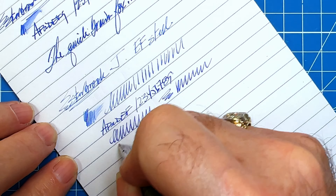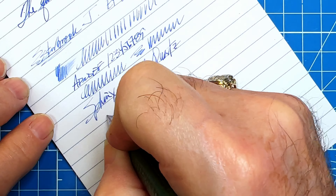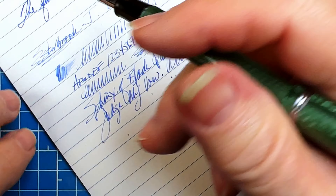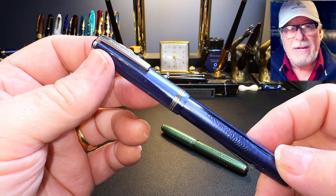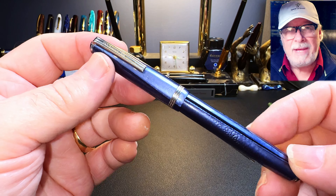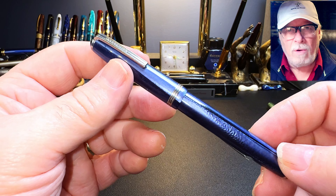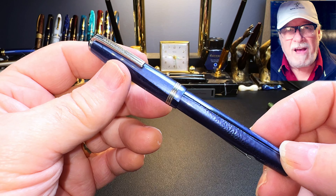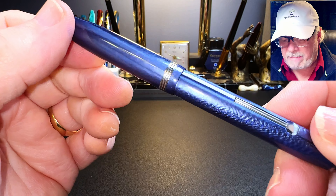Let's try this one — this is the one with the wonky section. This is an Esterbrook J, the green one. Oh boy, I haven't done anything to this nib and it needs a lot of work. It feels like there's no tipping material on there at all. Yeah, I didn't inspect this one carefully enough. It is oblique — there is no tipping material on there — so it's like an oblique italic, which is not surprising that it is very scratchy.